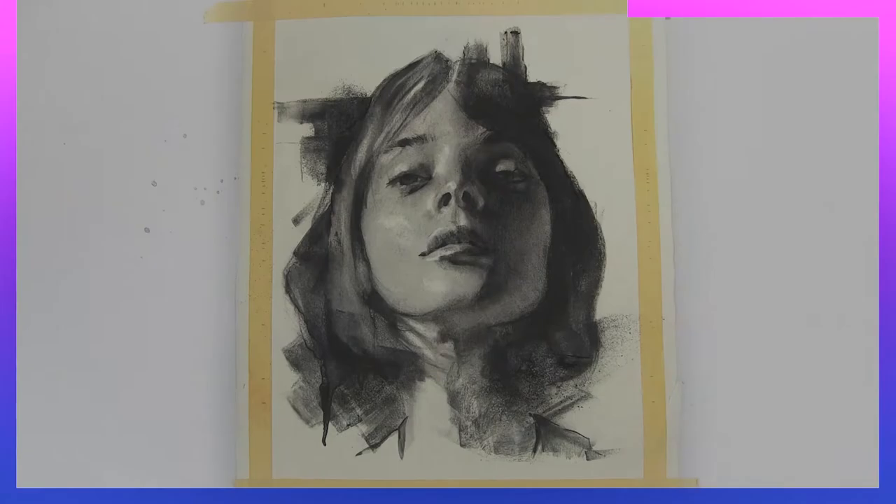You can get a hold of me through my email, Instagram, my website, even Facebook. I should get back to you right away — I'm pretty personable. I want to set some great artwork on your walls and I'll sketch you real soon.